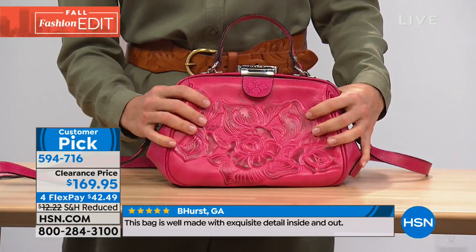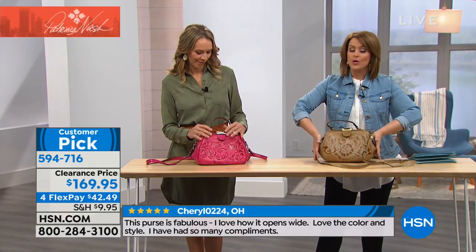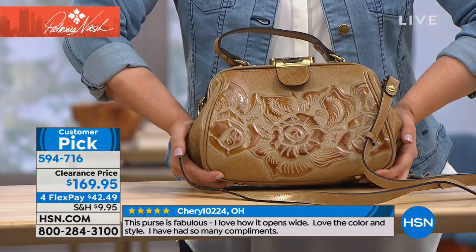Only airing of the day. Very limited in these final two colors. Your item number is 594716. Let's take a moment to talk to Diane, who's calling us from Nebraska. Hi Diane, you're live on the air.